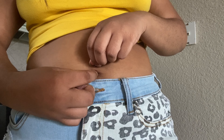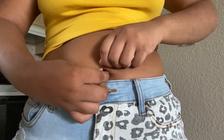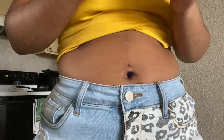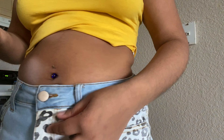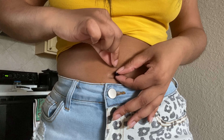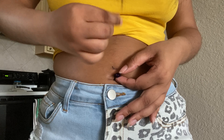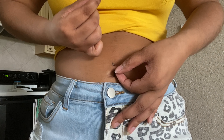I got this belly ring from Body Candy — they were having a sale, so I got like four belly rings for about eight dollars, and then with shipping and handling it came up to twelve dollars. That's not bad. Claire's charges like a hundred dollars. I got that blue one, a light blue butterfly one, a glow-in-the-dark one, and a striped one. It's cute — I'll show you guys at the end.